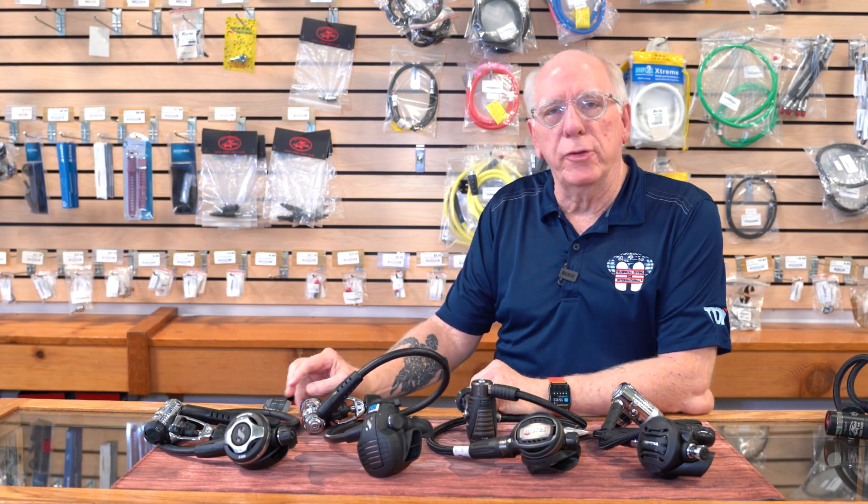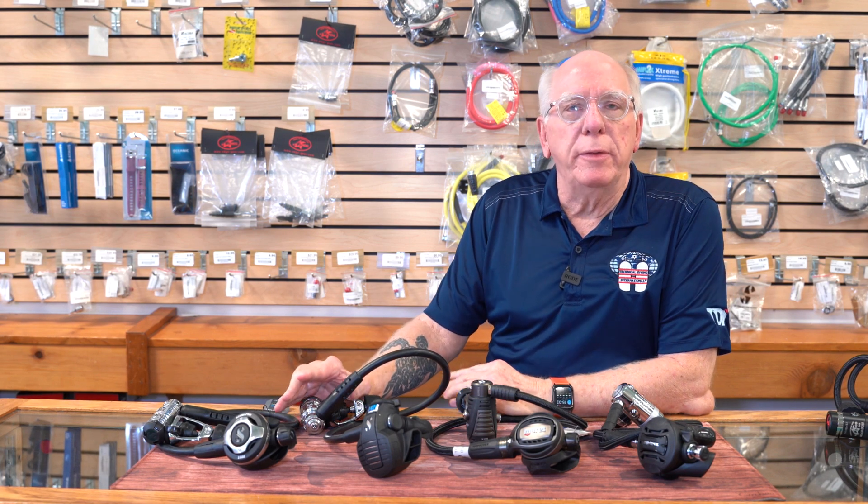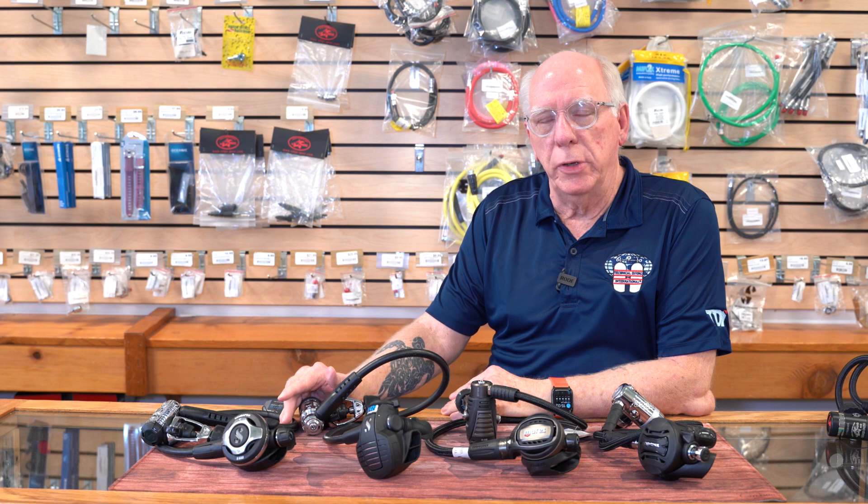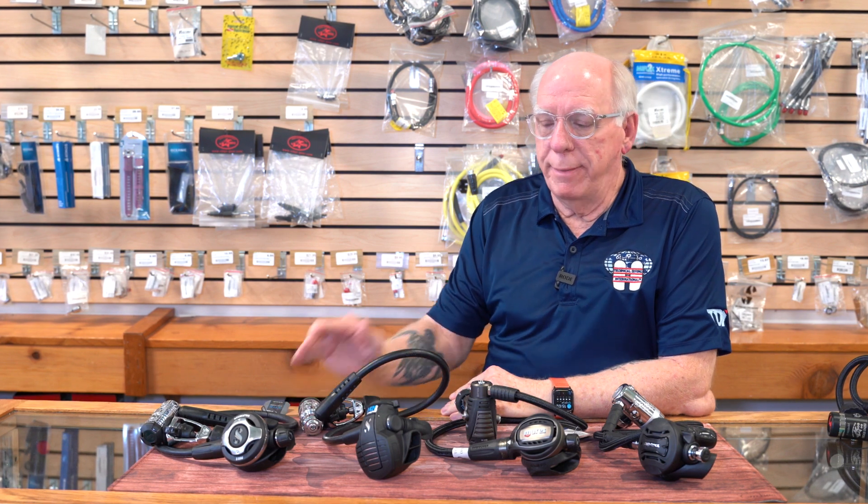Hi folks, Bob Collins for Diver Supply. This is going to be the third video in the series of staff pick videos that we're doing, and this one is going to be on staff pick regulators.